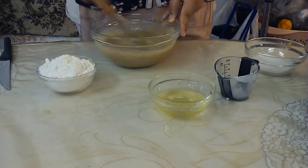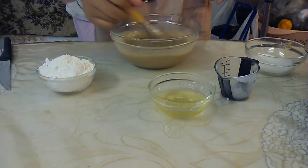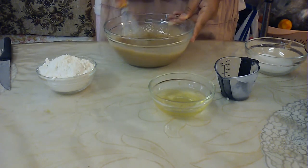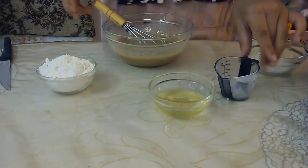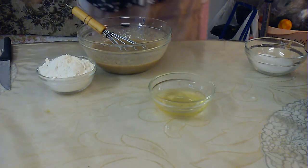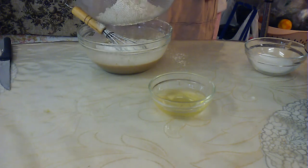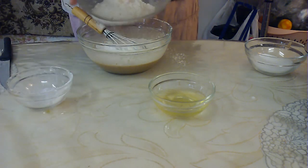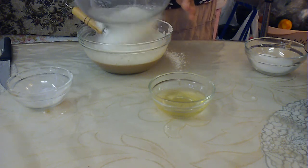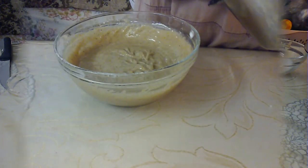Go ahead and blend it. You might have a few chunks of banana, but that's okay. If you're very picky and you don't like any chunks or lumps, then you can puree it completely. Now, we're going to add in our flour. We aren't using any leveling agent because we are actually using the whipped egg white as a leveling agent — no baking powder, baking soda, nothing like that.